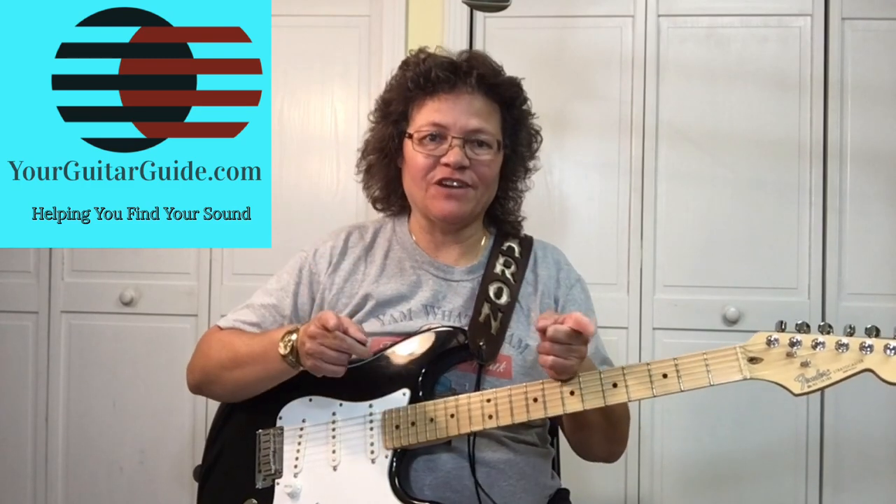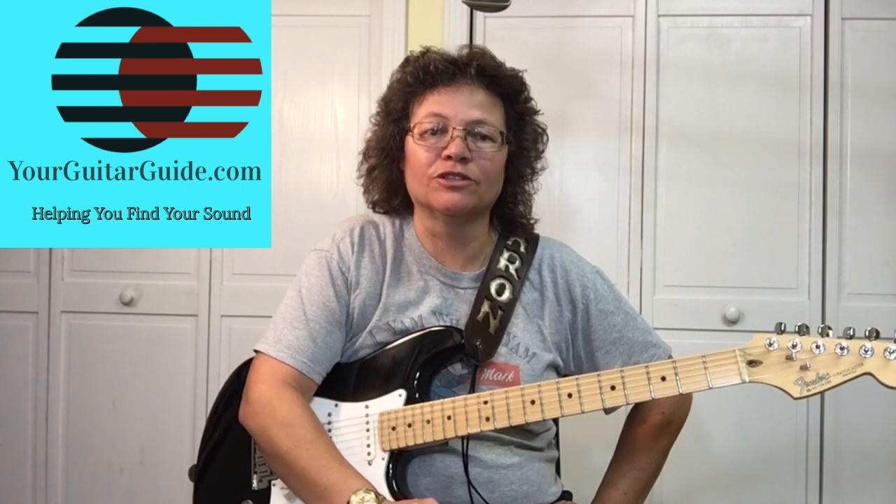Hey, it's Sharon, your guitar guide, helping you find your sound. And today I want to show you a great guitar lick that comes in handy while you're playing the blues.